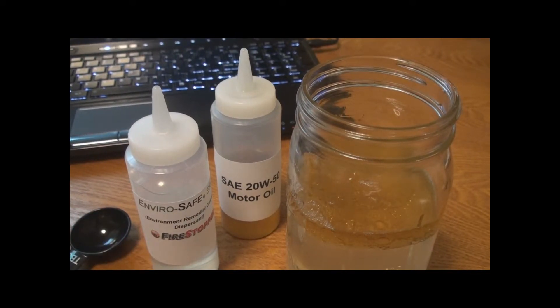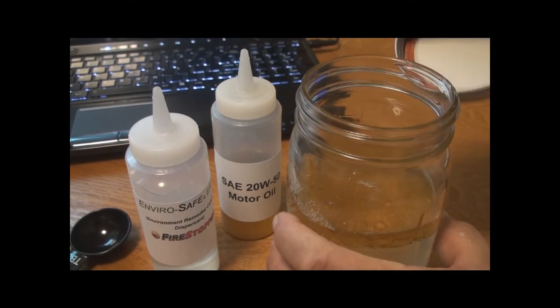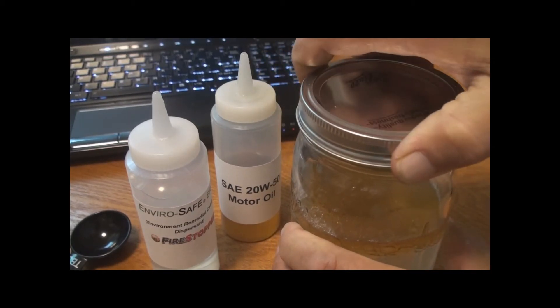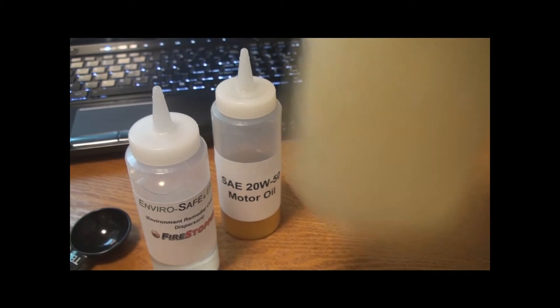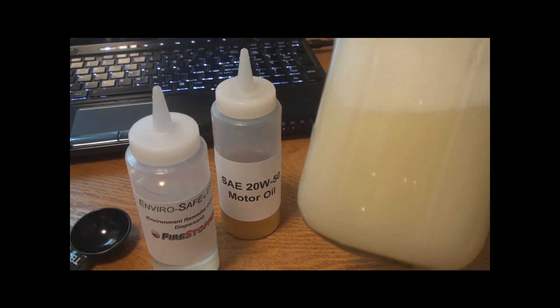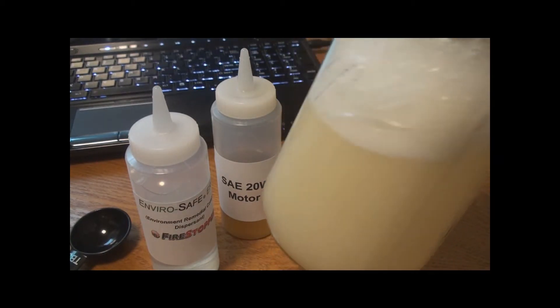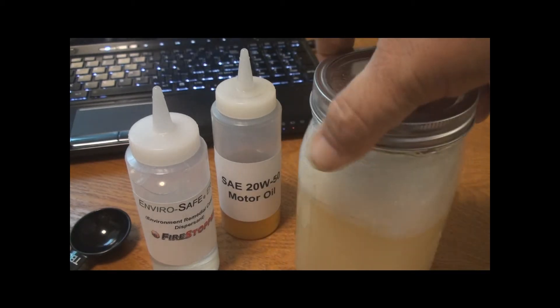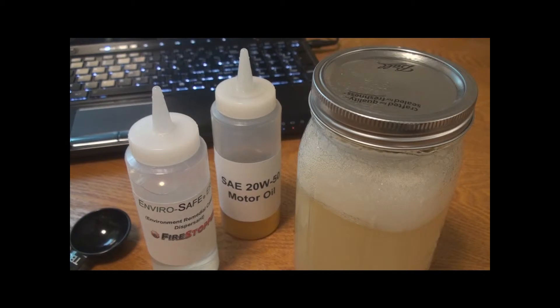After adding the 2 tablespoons of Firestopper ERD dispersant into the oil, we're going to put on the cap and give it a little shake. Wow — completely dispersed all the oil in the container. Unbelievable.